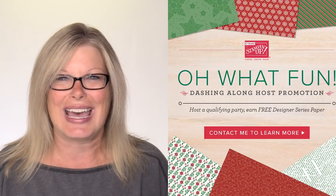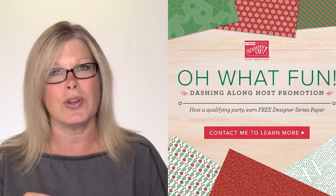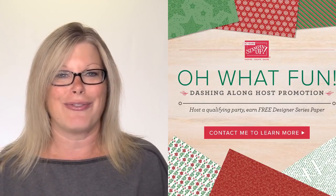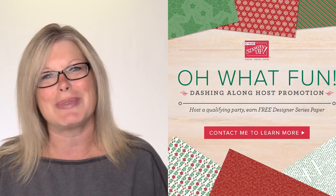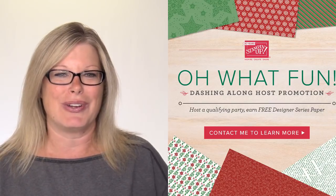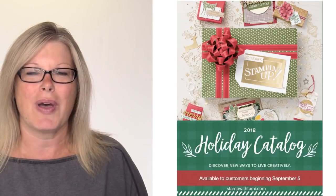Orders must be placed in my online store between September 16th and September 30th, so wait until Sunday to get the added bonus with the new hostess code. If your order is over $250, or if you have combined orders with friends over $250, or you're the hostess in my stamp club this month, you get a free package of Oh What Fun Dashing Along designer series paper — a special Stampin' Up offer just for hosts or people with stampin' rewards.